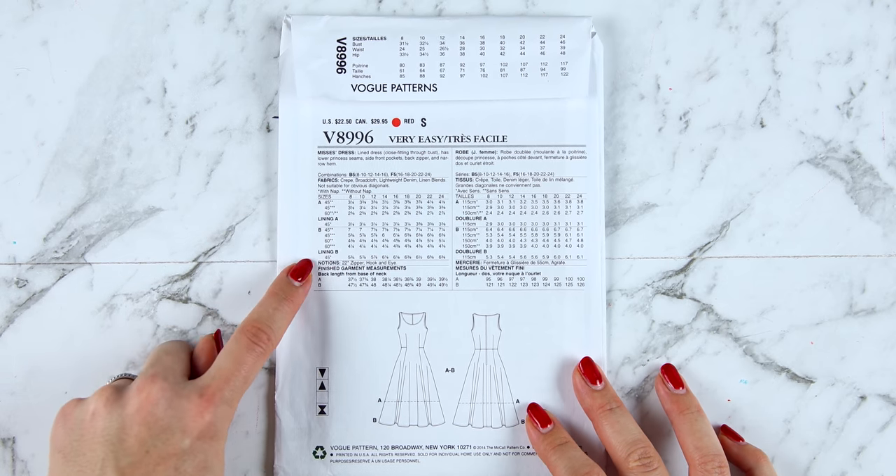To find the pattern pieces I need, I grab the instructions and open them out — first check that you've got all the pages. Page one usually tells you how many pages there should be. Sometimes patterns have mistakes — I actually have two page three-of-threes here, but luckily I have page one, page two and page three. On page one we have another nice line drawing showing the difference between the versions A and B.